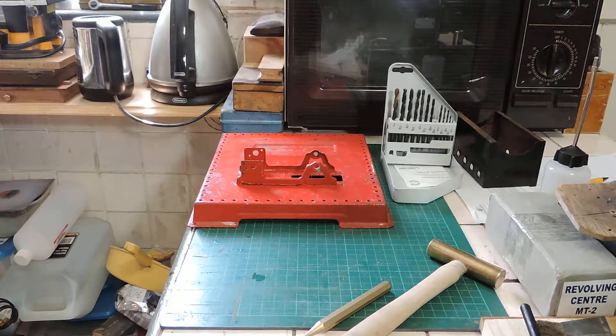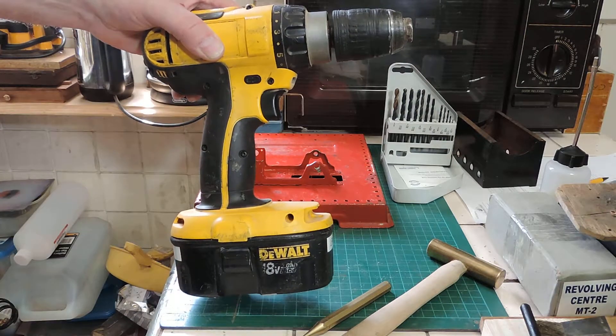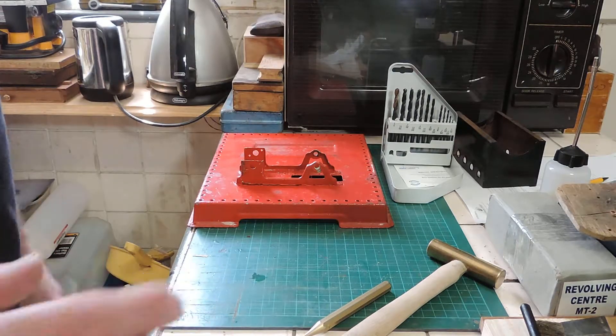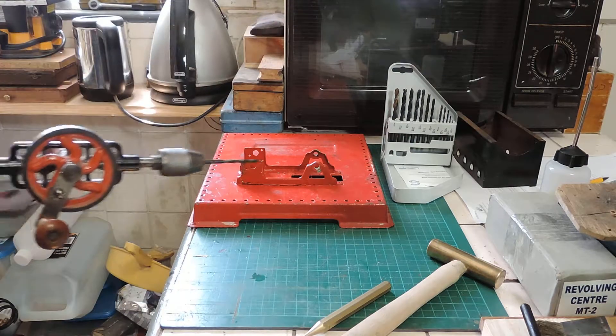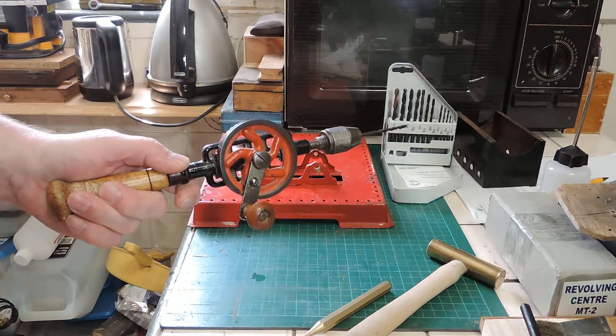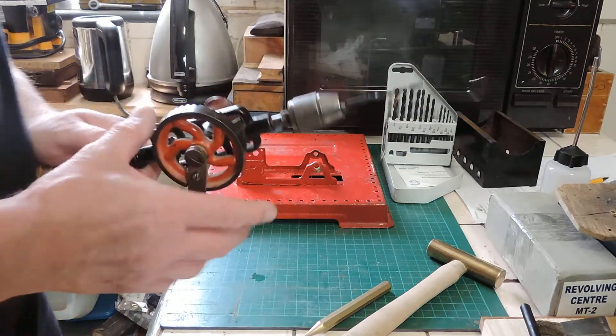A lot of you might be thinking you'll immediately reach for one of these. I would advise against using this — you don't want to damage the base, and it's all too easy for that thing to skid off the rivet head. So I would say use one of these. These are extremely useful bits of kit and you've got much more fine control over this.